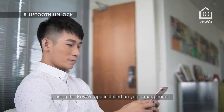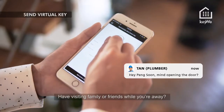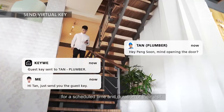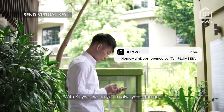Bluetooth unlock — conveniently unlock the Kiwi door lock using the Kiwi app installed on your smartphone. Send virtual key — have visiting family or friends while you're away? Send a virtual guest key to their phone for a scheduled time and duration of the visit.